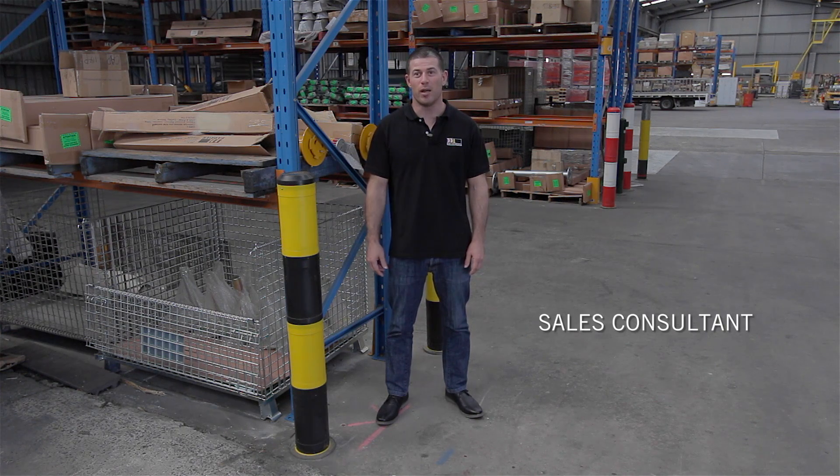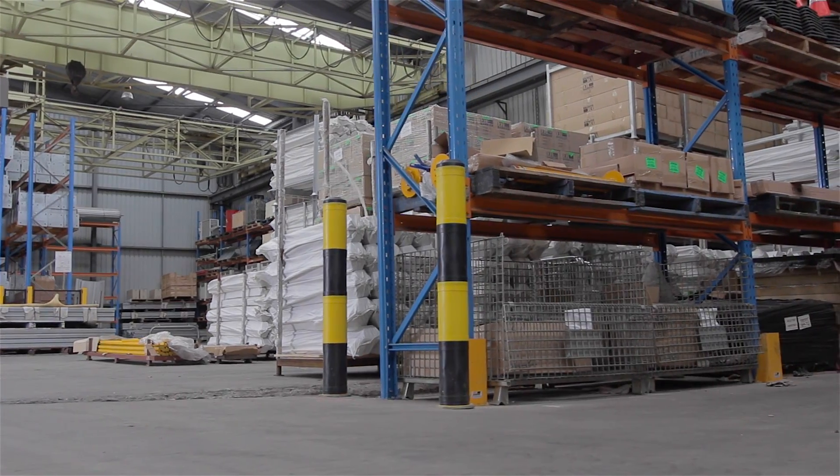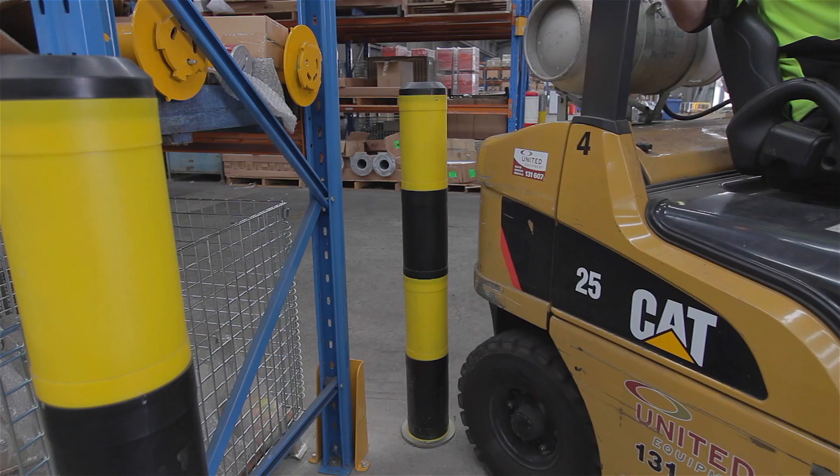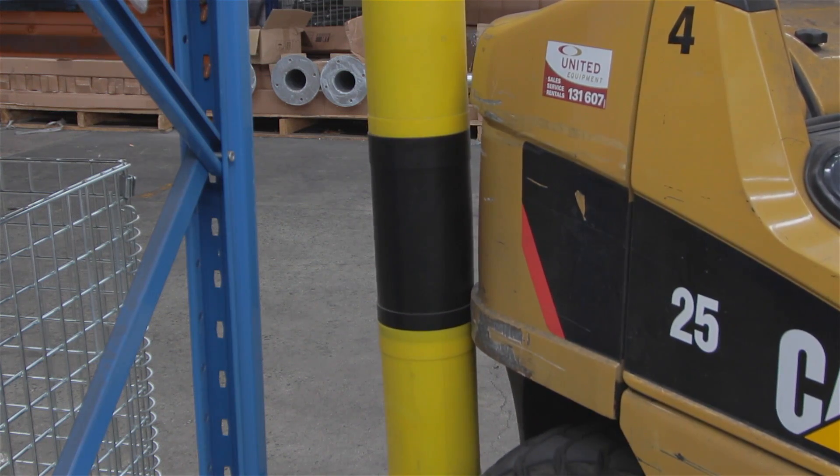Hi, I'm Jason and I'm here to tell you about our shock absorbing bollard range. Here at Barrier Group we have developed a range of rebounding steel bollards that are designed to absorb impacts from hand trolleys, forklifts and heavy to large vehicles without incurring permanent damage.